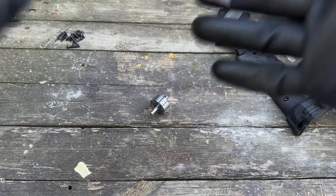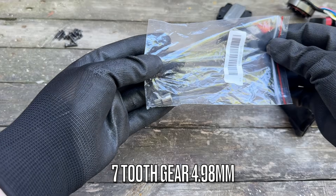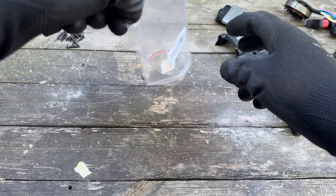First up, let's fit the new drive gear. Links to this down in the video description.